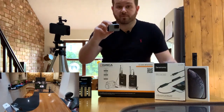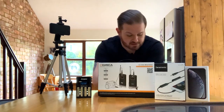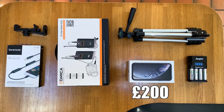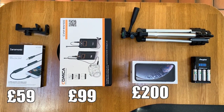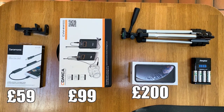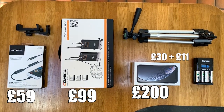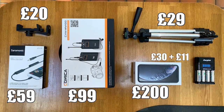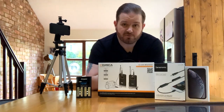So what does all that add up to? Around 200 pounds for the phone, 59 pounds for the Saramonic cable, 99 pounds for the Comica radio set, 30 pounds for the charger, 11 pounds for more batteries, 29 pounds for the stand, and 20 pounds for the adapter on the stand — that brings me to 448 pounds. I don't think that is bad when you're getting started in vlogging.